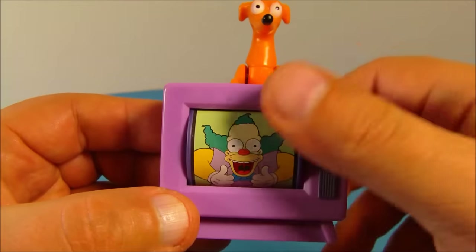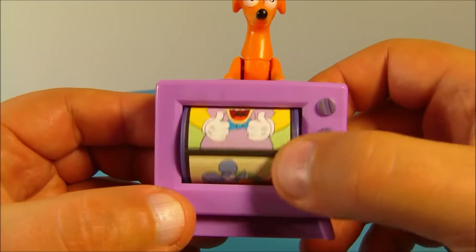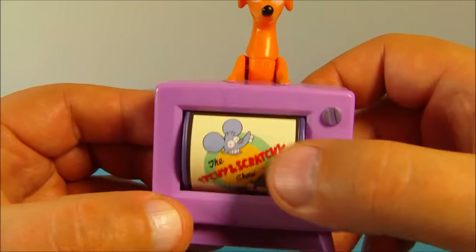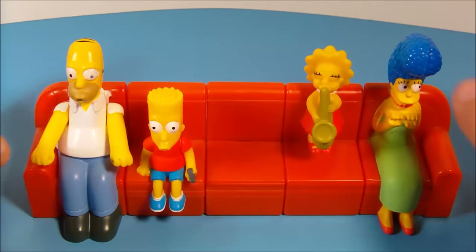There's the Itchy and Scratchy Show, news guy, and Krusty the Clown. Let me scroll through these so you can check them all out — Krusty, news guy, and Itchy and Scratchy Show. That's so awesome!